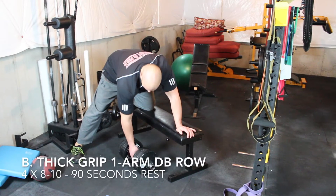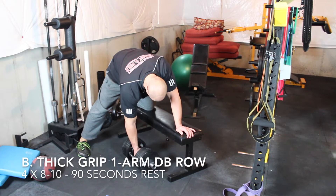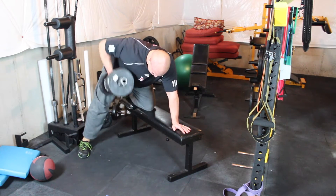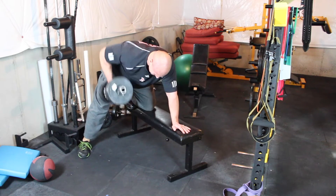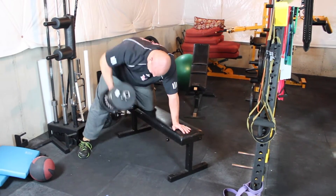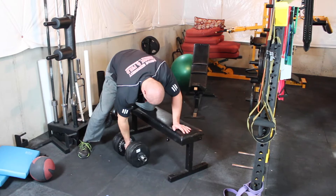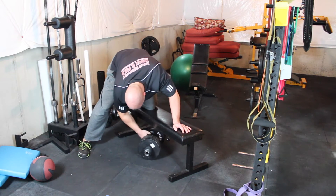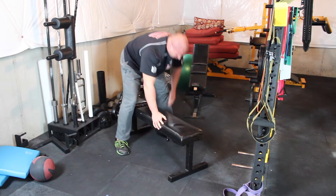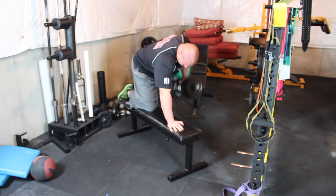The next exercise is the thick grip one-arm dumbbell row. We're going heavier here with short to moderate rest periods for a compound movement like rows. We're driving with the elbow back, pinching the shoulder blades. I go braced on a bench, and I also like to make sure the hip of the working side is actually elevated higher than the other hip. What that does is give you a great stretch in the lat to get a more complete range of motion. A better stretch means better muscle activation and ultimately a better contraction.